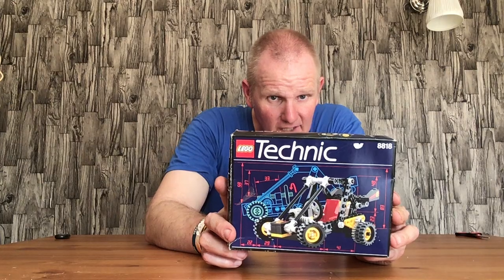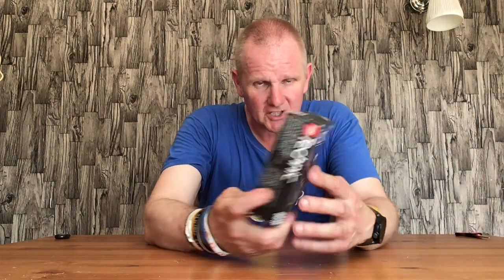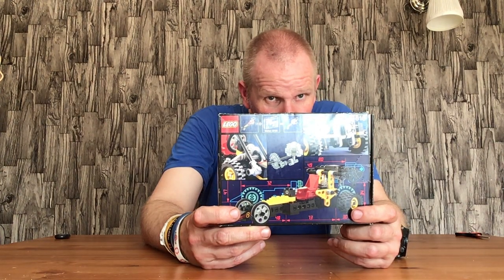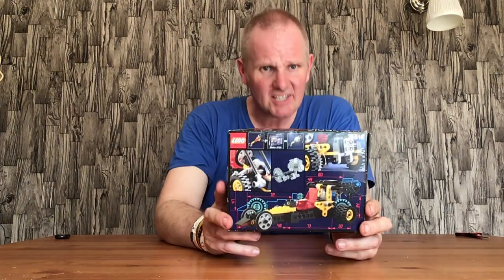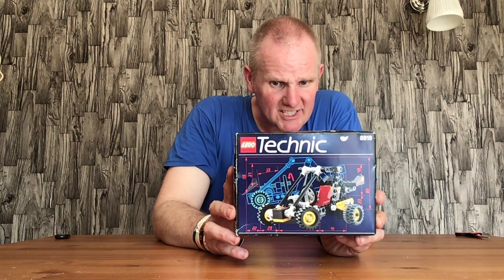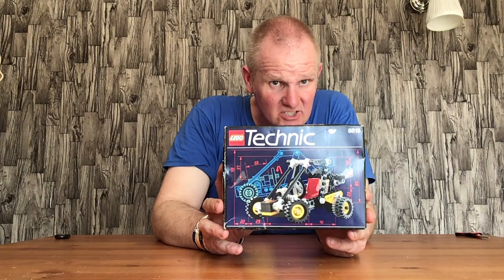Hello everyone, welcome back. In this video I'll be opening and building the Lego Technic set 8818 - the Baja Blaster and the Desert Racer. I built the Baja Blaster in a previous video, and I'll be building the Desert Racer now. This is an older Technic set - it was released in 1993. I picked it up secondhand a couple of weekends ago.